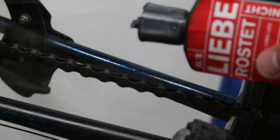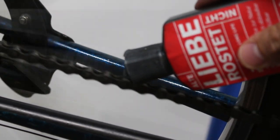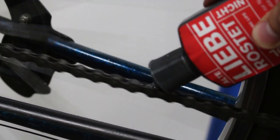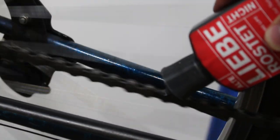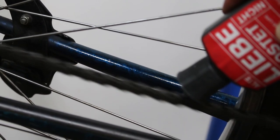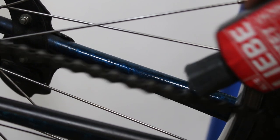Now I'm going to go ahead and lube the chain, because as you've probably been told a million times, WD-40 is not a lubricant. It does kind of evaporate — maybe it has a little bit of lubrication properties, but that's not really the point. So now I have some chain oil.